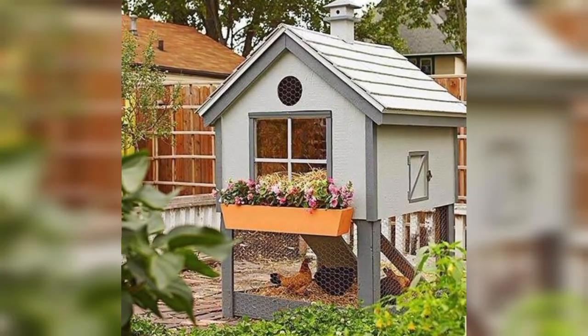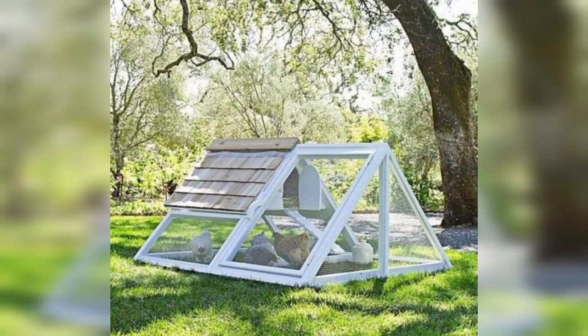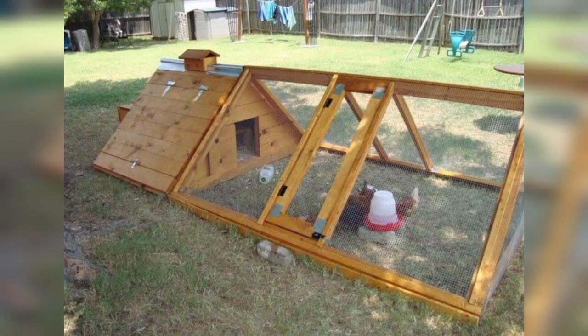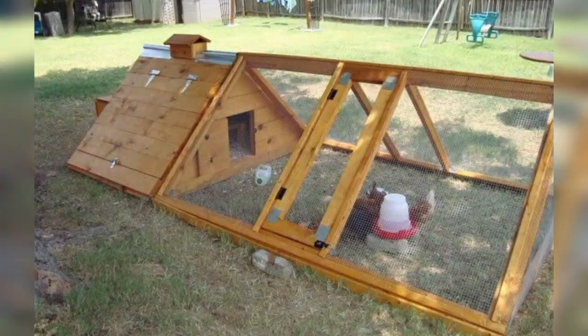Classic A-Frame Coop: A simple and cost-effective design that resembles an A-frame cabin. It's easy to build and provides good protection. You can place a small run or fencing around it for the chickens to roam.